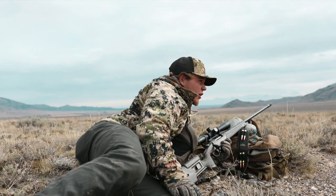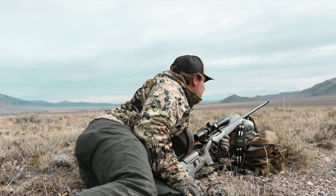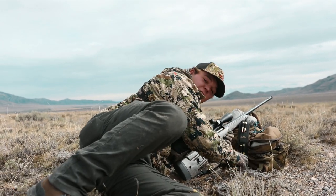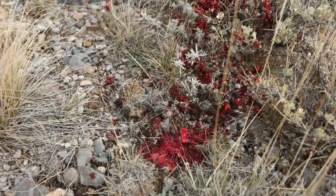240 yards — he stood up when we gave it to him, put it right in the shoulder and he's down just up here. That was my first antelope, so that's pretty sweet. We got him down right here, shot him right there.